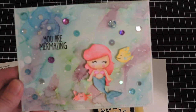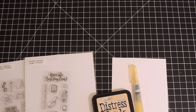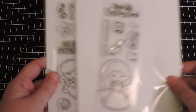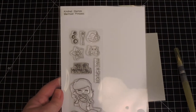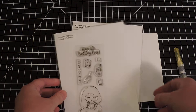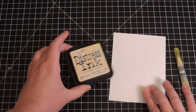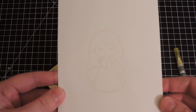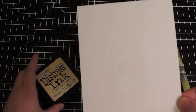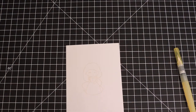Everything else was watercolored or no-line colored. To do this technique, you'll need your stamp set. I used the Mermaid Princess stamp from Kindred Stamps, and the Rapunzel image we're working on today is from the Tower Princess set from Kindred Stamps. I took antique linen distress ink and stamped it on Bristol smooth cardstock — you can barely see it, and that's what you want. I've already stamped the image off camera so we can get started.